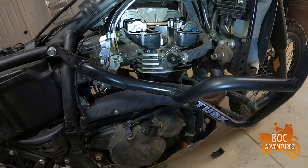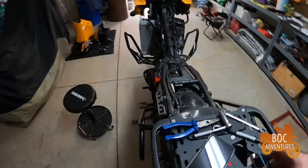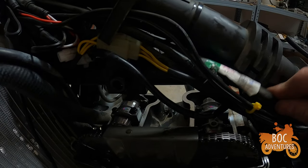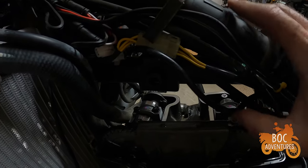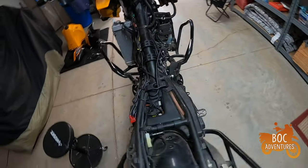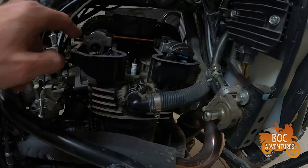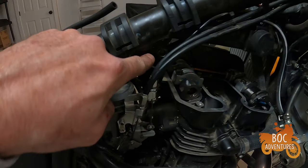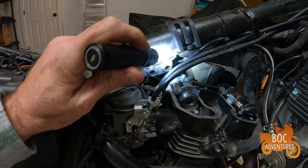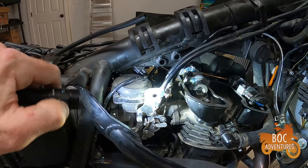Moving the valve cover over the top — one thing you want to be cognizant of: I couldn't get the valve cover out because there was a big wiring harness right here that was blocking it. I had to cut the zip tie and hold it up out of the way to get the valve cover off. So just don't force it, it'll come out — it's tight but it'll come out. Also, Tim Two Wheels talks about taking off the engine mount bracket; I did that — it's only three bolts, fairly straightforward.